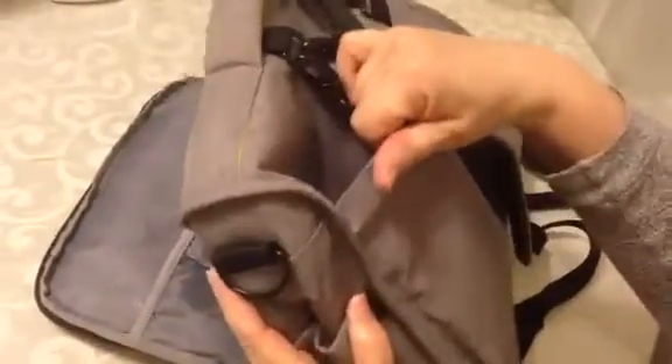In the back, it does have a fold-out changing pad, which is really nice to have. And this envelope pocket in the back is really big and opens pretty wide, so you can fit a lot more in there.